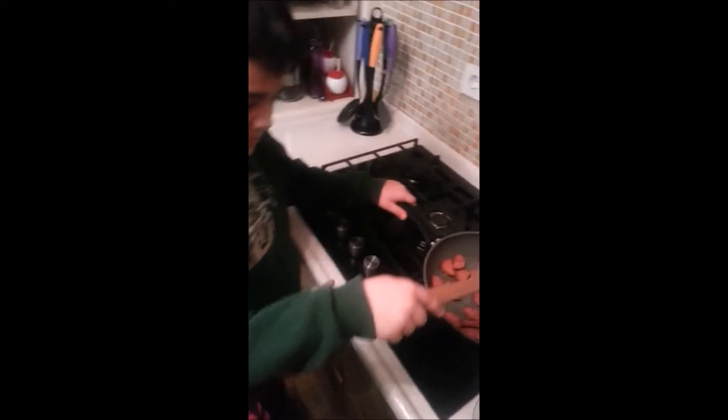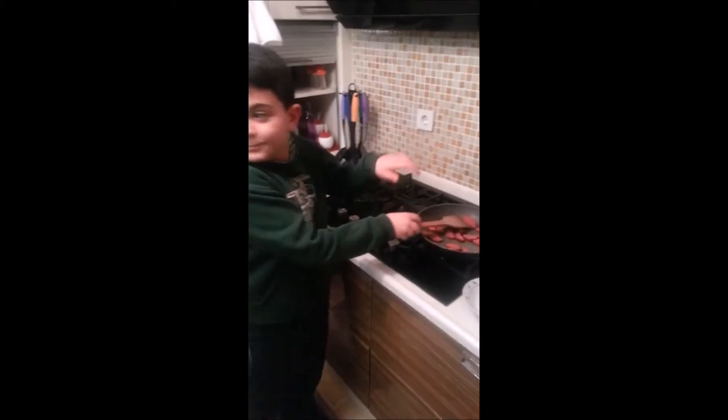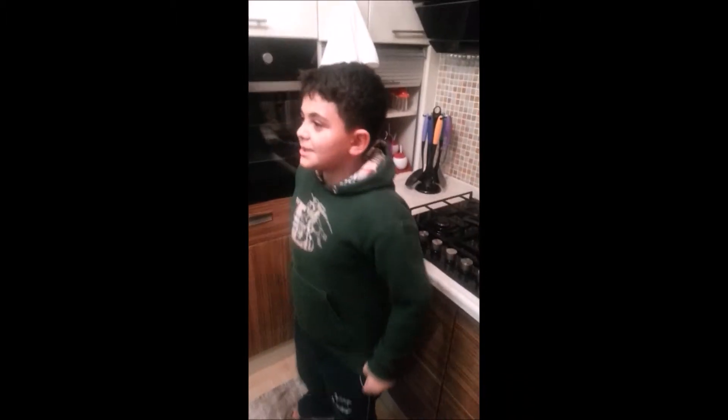We put the meat in the pan. We mix the eggs. After, cook the meat.